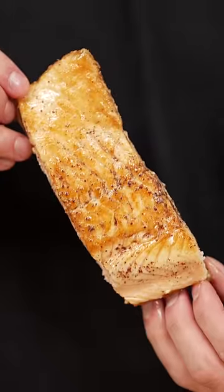This will get you perfect salmon every time. Just listen — this skin's the best part. It's mind-blowing how good this is. If you like salmon, pay attention.